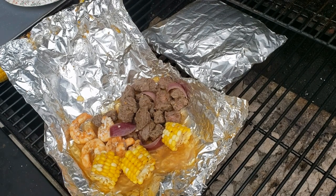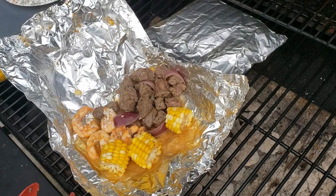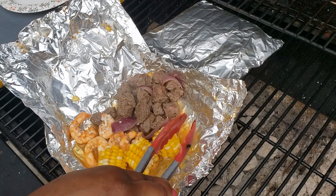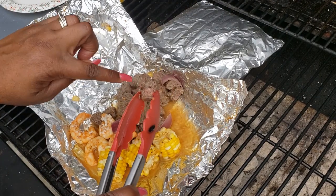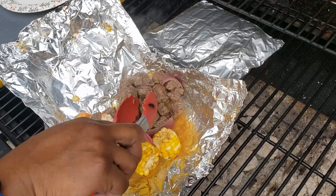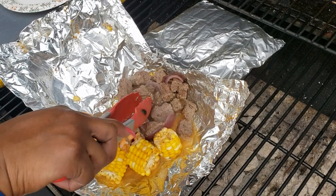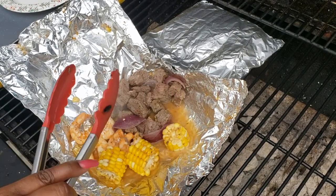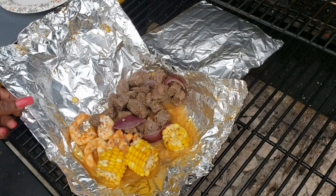I hope you like this video and I hope you try this — it's really good. You can change up your seasonings if you want; this is just how I like to make it. You can do it real simple with just some salt and pepper, or you can season and flavor it up, add some garlic, whatever you like. Come back and let me know if you try it — talk to you guys soon, bye!